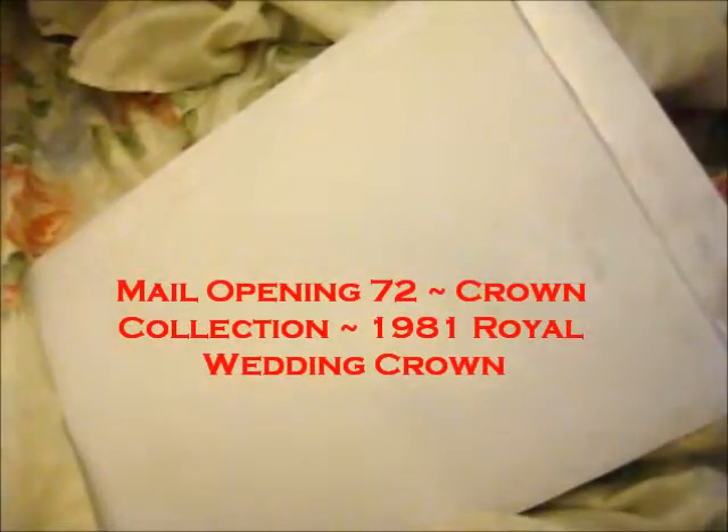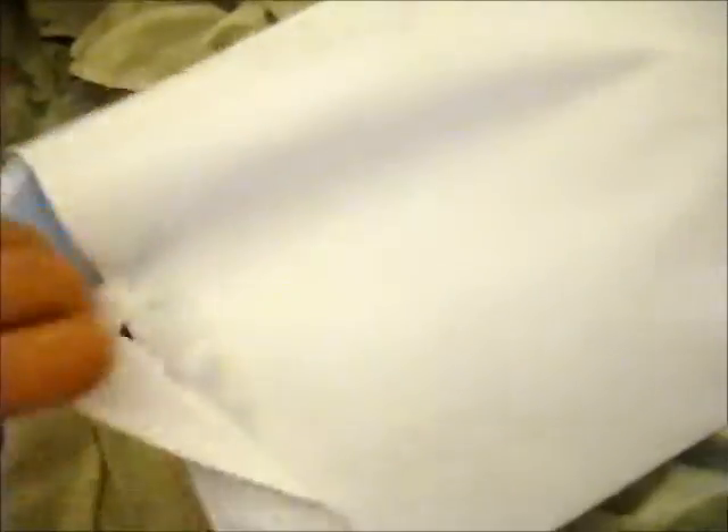Right here — Anna's mail opening. This is the coin, if I'm correct. This came last week, but I forgot about it.